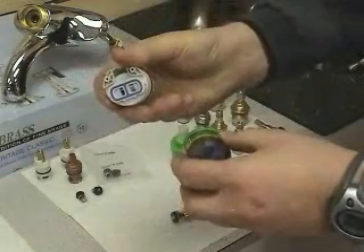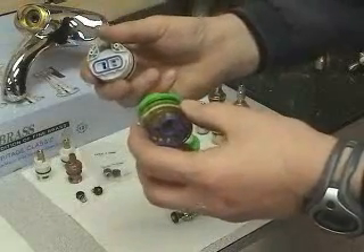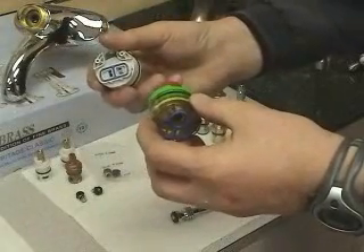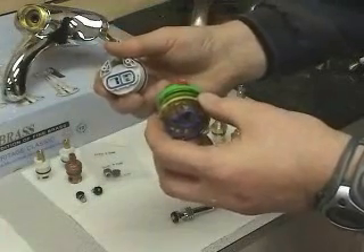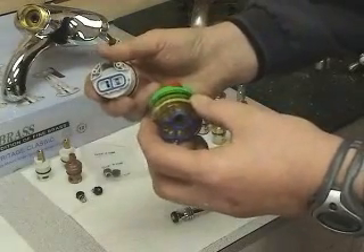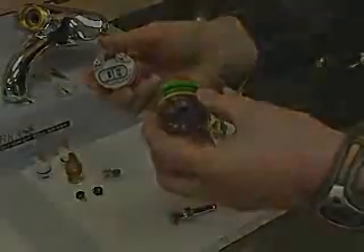Calcium or debris getting into the balancing spool can cause damage. If someone consistently has this problem, they need to address it within their home. This residue in the lines, however it gets in, can cause havoc with washing machine valves, dishwasher valves, refrigerator ice machine valves, and many other small valves throughout the house.